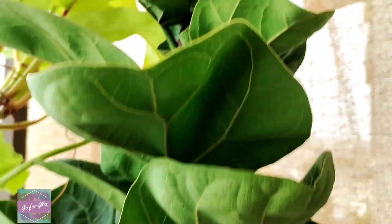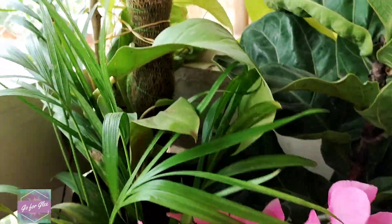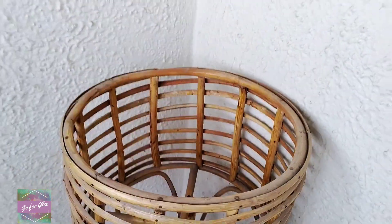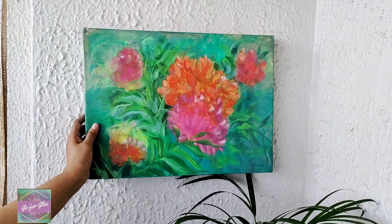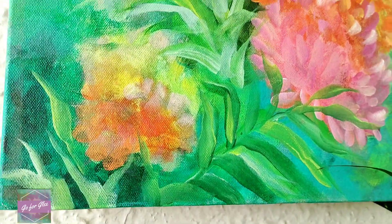And the fiddle leaf fig plant that I finally have — it's so lovely and I'm enjoying it so much. Moving on to my next balcony makeover idea: give decor a thought. It could be as much or as little as you want it to be. I went with this cane planter and this painting because the leafy painting goes well with the palm which is below it.